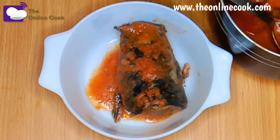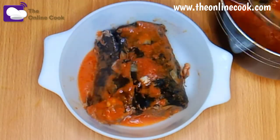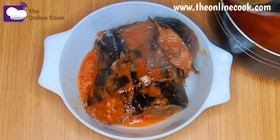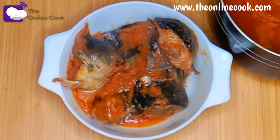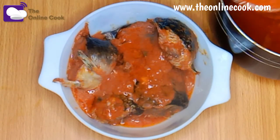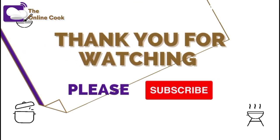you can also combine it with fufu, egusi, okra, and lots more. You can combine it with these other soups to eat with swallow. Please let me know in the comment section what you enjoy it with. This is what it looks like, and I have to say thank you for watching — please subscribe, bye!